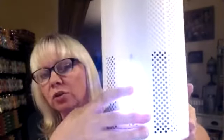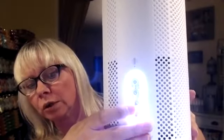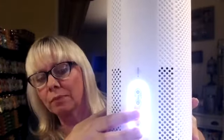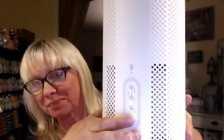Just to recap: this is the timer button — if you put it on two, it'll turn itself off in two hours. This is the fan button — you push it and it'll turn to high. And this is the light button that'll turn that light off.